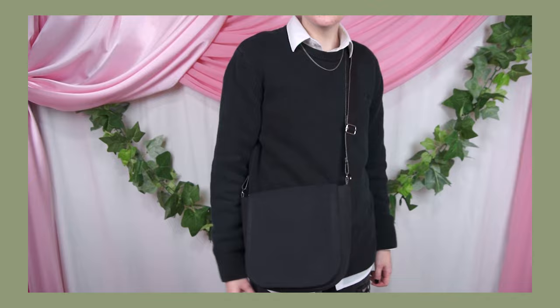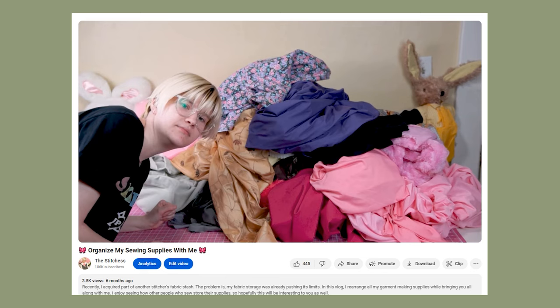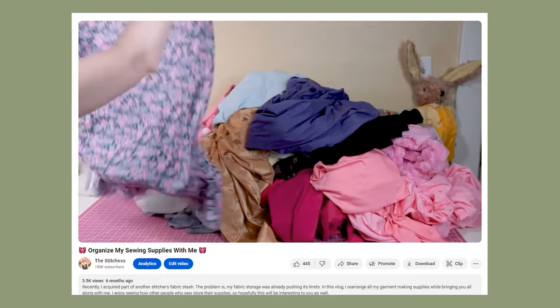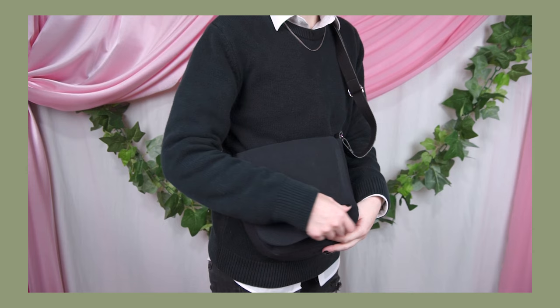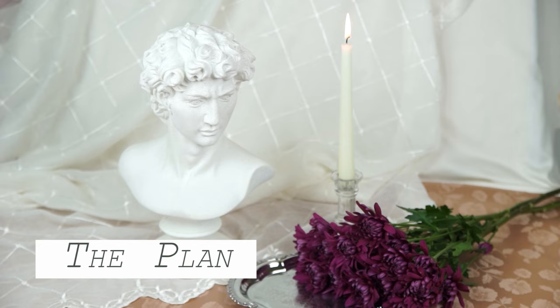Hello friends, it's the Stitches. Today I'm going to show you how I made this messenger bag. In 2023 I received a ton of fabrics from another stitcher who was getting rid of their stash, which means I am on a fabric shopping ban until I can make a sizable dent in my own stash. I've also decided that in 2024 I'm going to mostly be focusing on making basics, so for my first project of the year I made this sleek little bag that is not only versatile but something I can actually use in my day-to-day life.